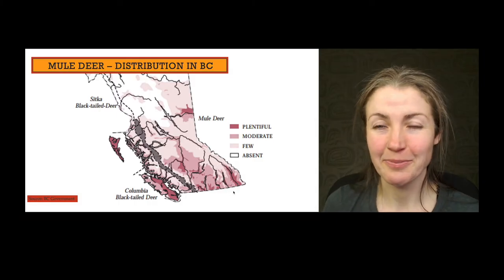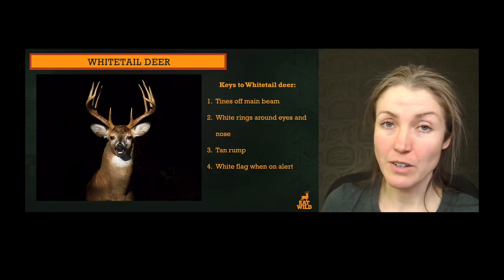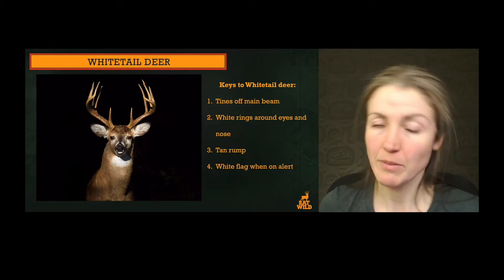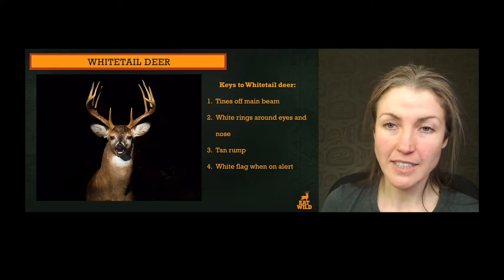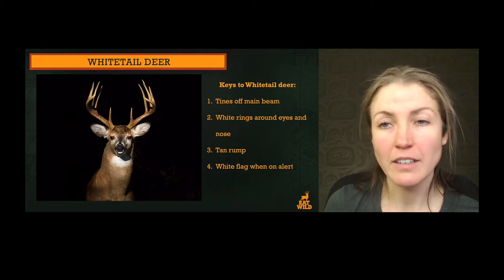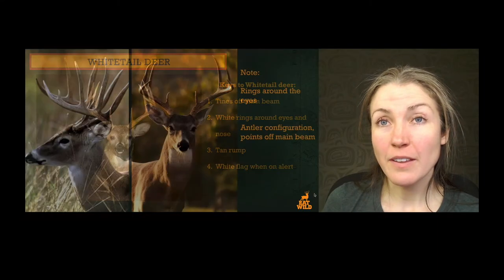Let's talk about the white-tailed deer now. White-tailed deer have some key characteristics that'll help you identify them and differentiate them from other species. They have a different configuration of antlers — one main beam and then tines rising up from that main beam. In this picture you can see on the face there are almost three white circles: a white circle around one eye, a white circle around the other, and then a white circle around the muzzle.